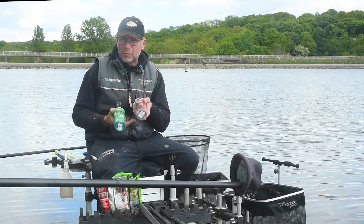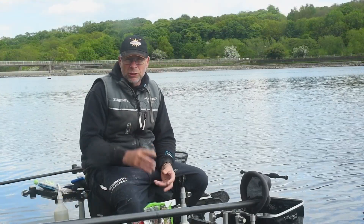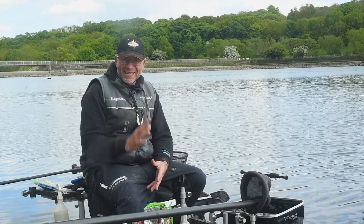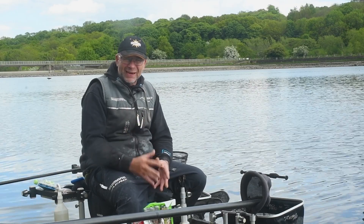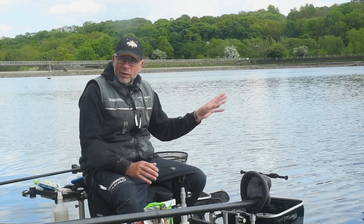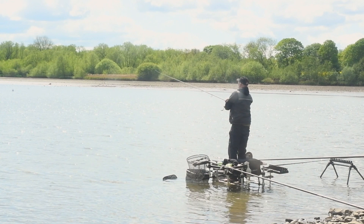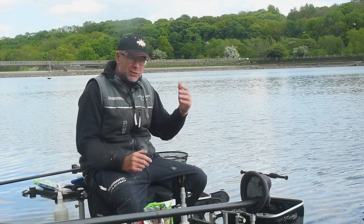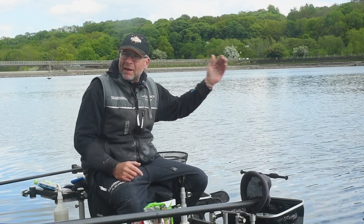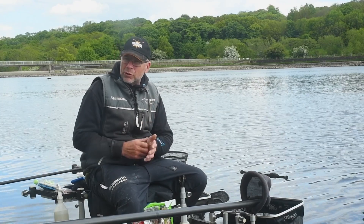So tip number two: once you've got your bait preparation right, the next step is loading the feeder correctly. This is so important. On an open water reservoir where you may be casting a long way, you've got all those elements to contend with — strong winds, undertow, and of course the aggression of that feeder hitting the surface at 60, 70, 80, even further than 80 metres. You've got to compensate for that.